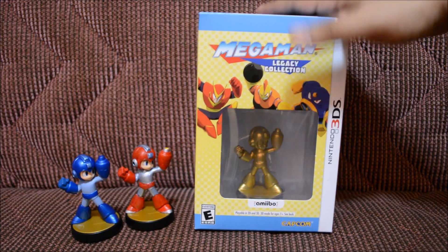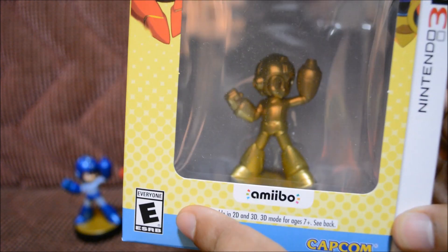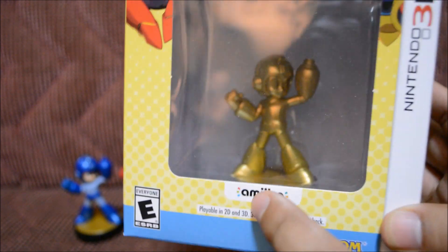Today we're going to be discussing this bad boy, so let's go ahead and get up close so you can look at the front of the box. Oh boy, there's the gold Mega Man — I can't wait to take him out. This is an E for Everyone game by Capcom.